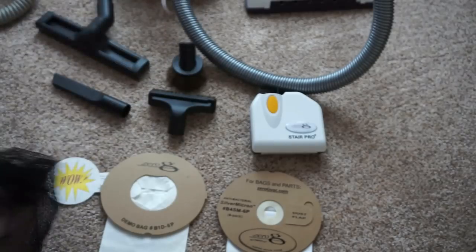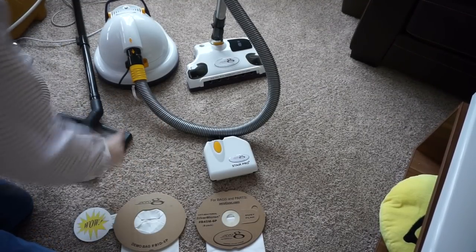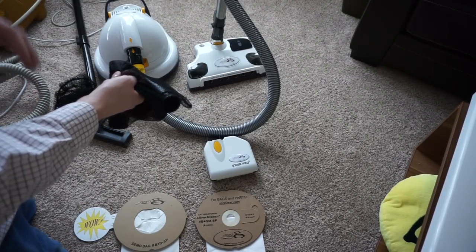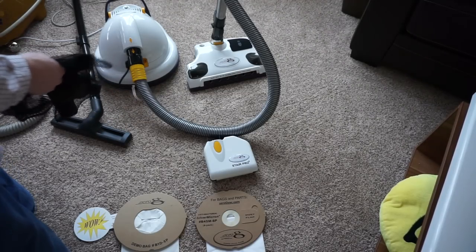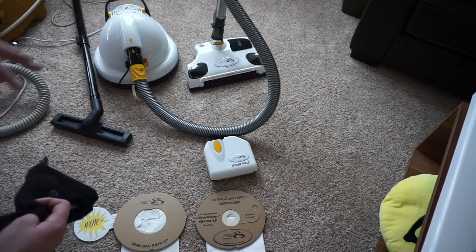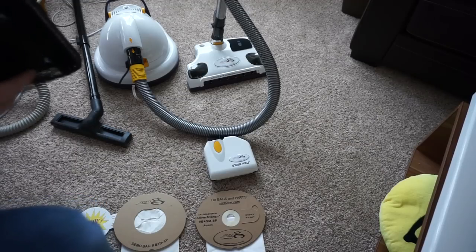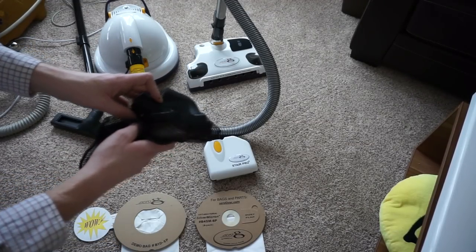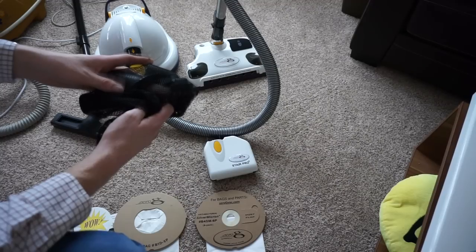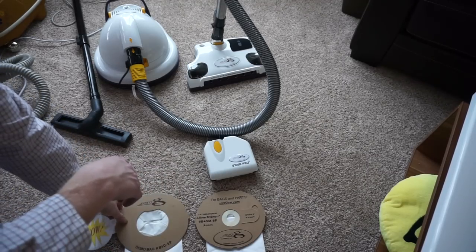Rather than storing tools on board the vacuum, which adds weight, they give you a bag — exactly what's done with central vacuums. I have no problem with that because it simplifies things. The Zero-G team really seems to spend money where it counts, and when customers might just be throwing tools in a bag anyway, it's a good move. We see Dyson doing this with some stick vacs, and high-end manufacturers like Simplicity and Riccar do this with some of their vacuums as well.